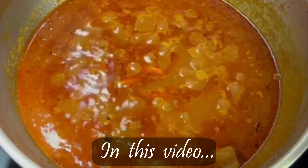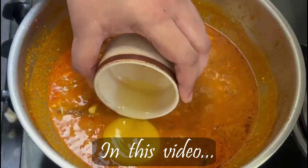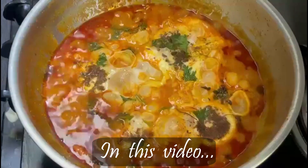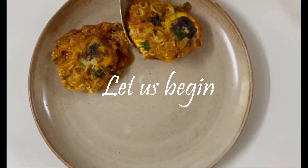Be sure to subscribe to our channel and share our video. We will have another channel for more videos. We will also have a free video. Let's go.